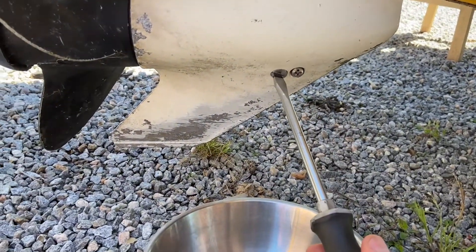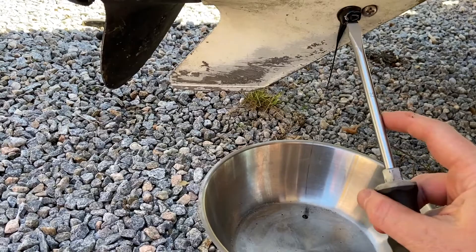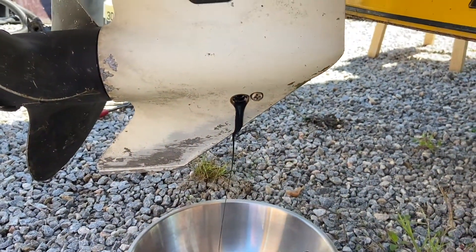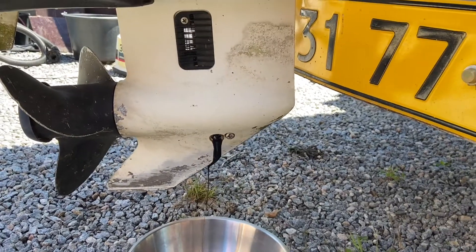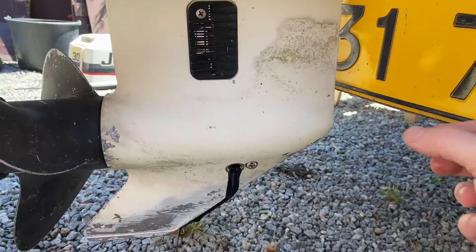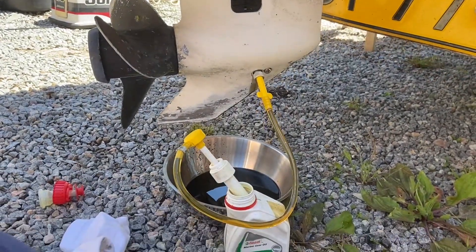Let's have a look at the gear oil. I have only loosened the screws right now. It's black - that's good. No water, no water! I'm so glad. I love when I have an engine with no water inside. Let's just drain it. The gear oil has been changed, so that is also good.